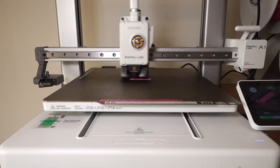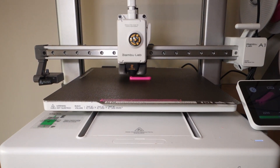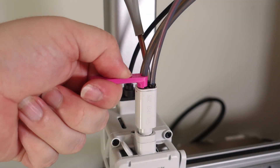The third object on this list is a PTFE tube removal tool. This is a little handy tool that makes removing the guide tubes from the AMS Lite and AMS Lite filament hub a lot easier. It only takes 11 minutes to print and simply slides over the top of the PTFE tube, and once pressed down into the connector, easily removes the guide tubes.